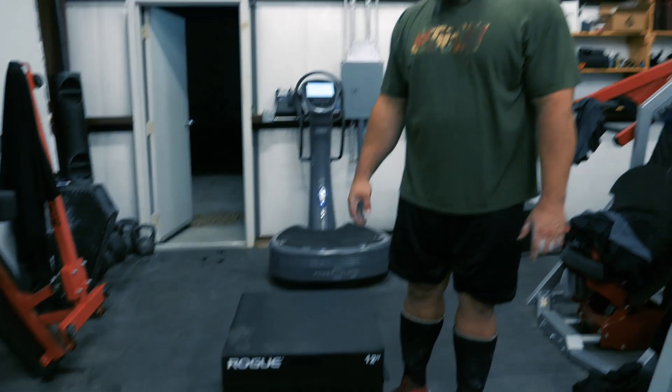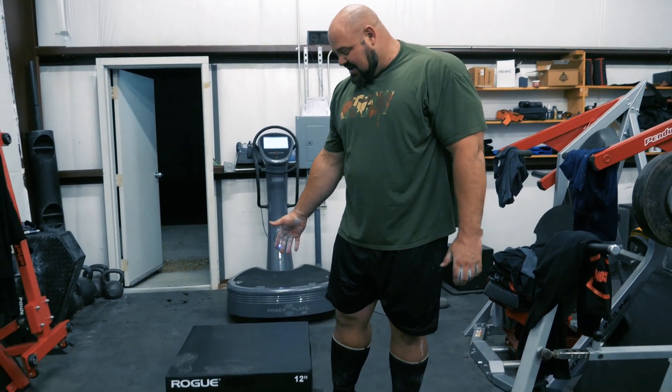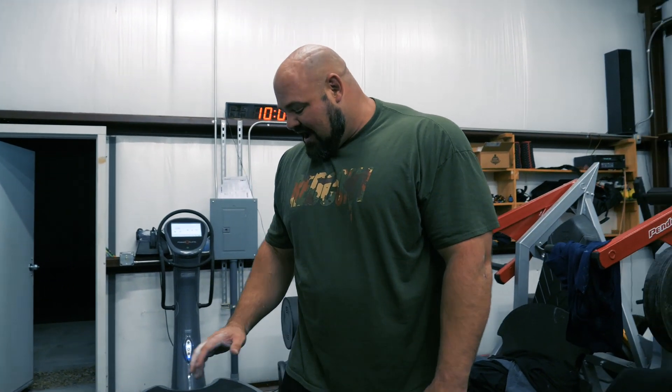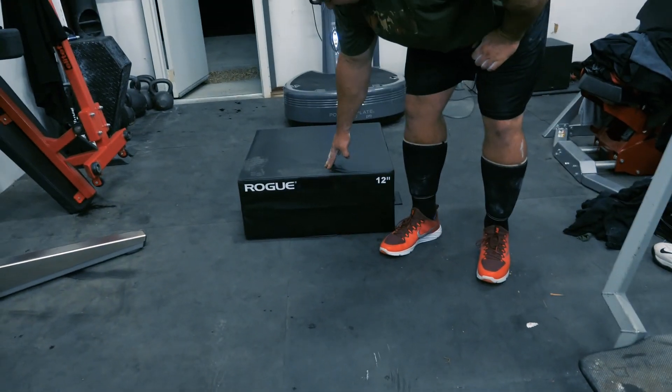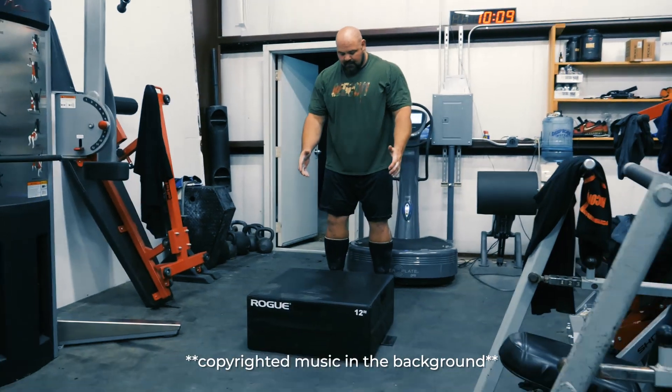My maximal strength from the training seems to be holding really well. Now we're going to jump into a little conditioning circuit. I've actually got a new Rogue plyo box — it's very user-friendly, not like a wood box where if you miss it you're going to bust your shin up. I'm hoping it'll support my body weight since it has a little bit of give to it. I'm going to do 10 box jumps, 10 kettlebell swings with the 106-pound kettlebell, and then 20 pulls on the rower. Basically just conditioning at the end of the training session.